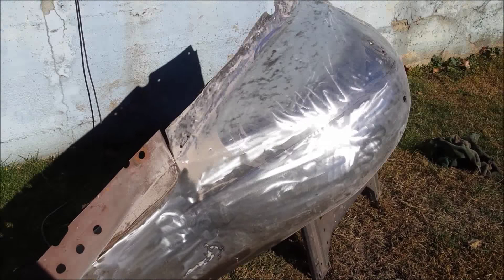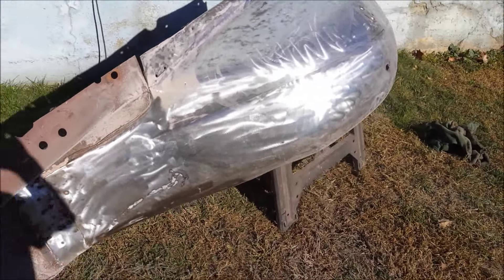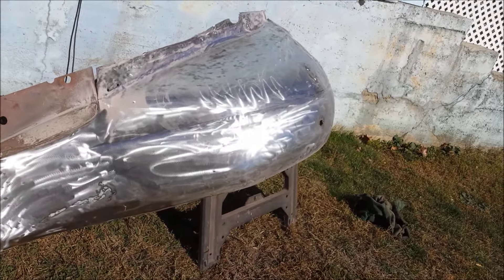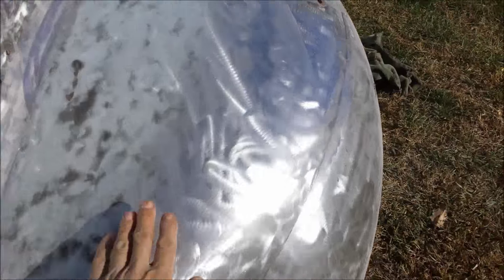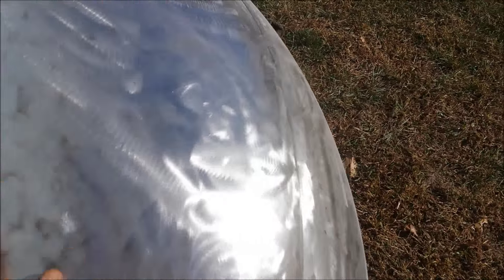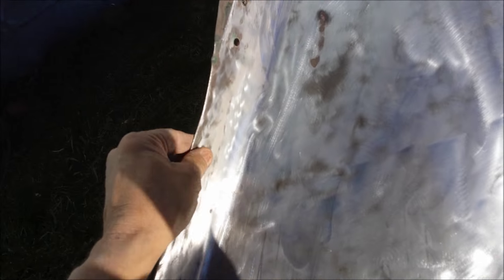I'm not sure what you can see because I can't see nothing, but there's a day's work. I got it pretty clean. It's solid as hell — I mean, you see it.